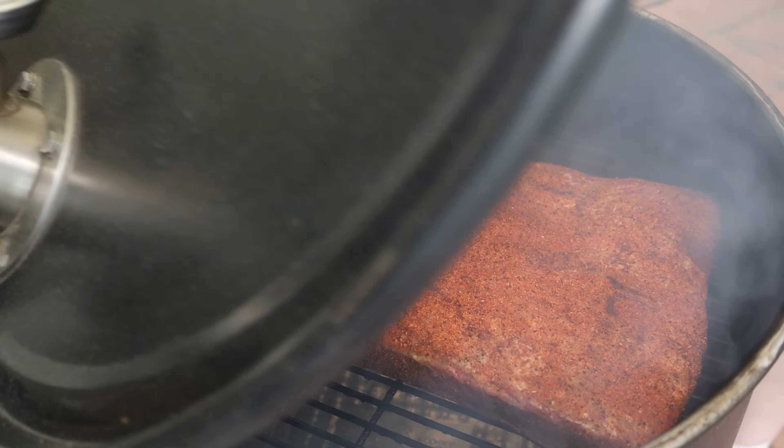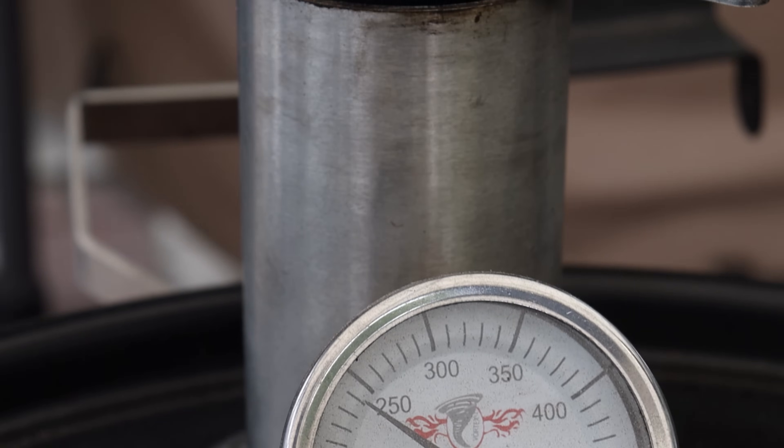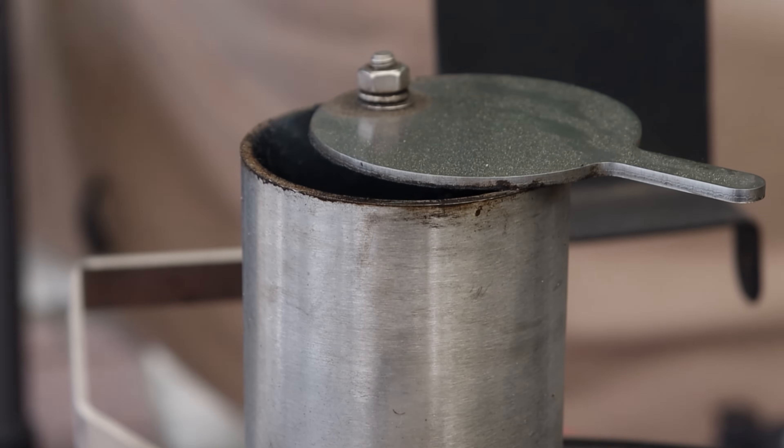We're going to get the lid closed and let these go for an hour, then we'll come back and check them and see if we need a spritz. I'm guessing we will probably need a spritz.